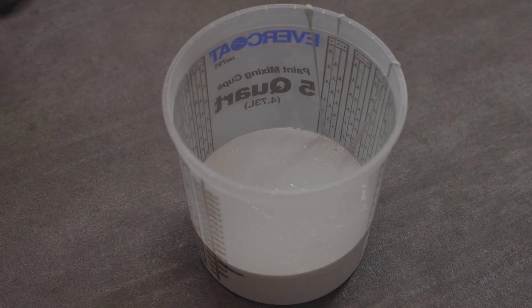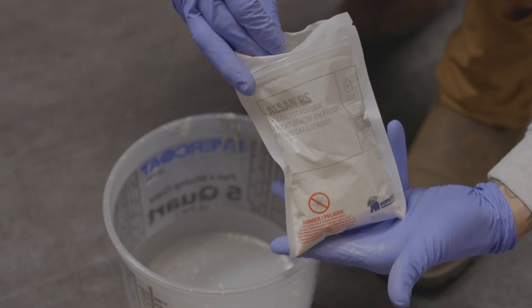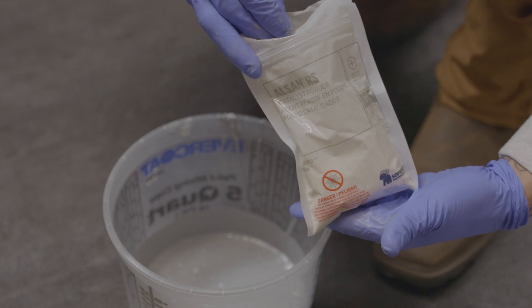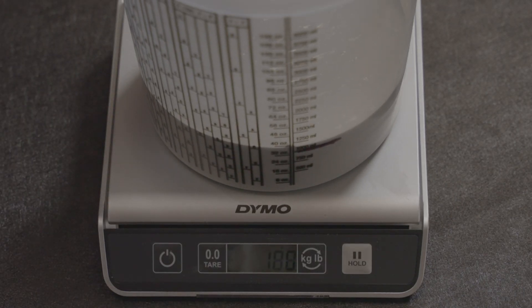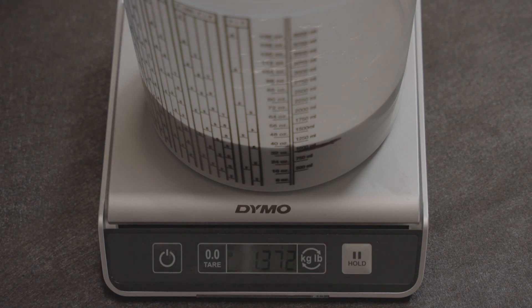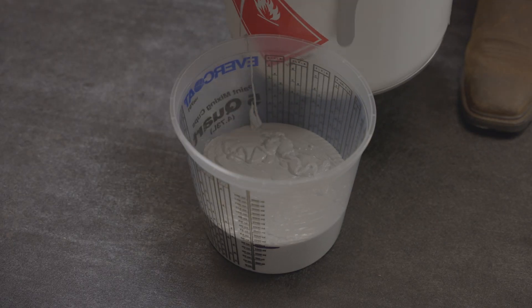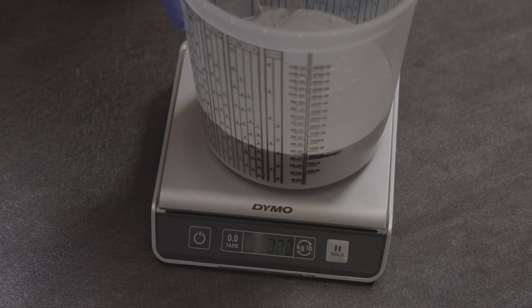Since we recommend catalyzing small quantities at a time, let's see how to calculate how much catalyst you need for a small amount of resin. It is important to note that the calculation must always be done with the weight of the resin, not the volumetric amount. Therefore, it is preferable to use a scale to avoid confusion. Start by pouring a quantity of resin into a plastic container and weighing it. We get 1.34 kilograms.